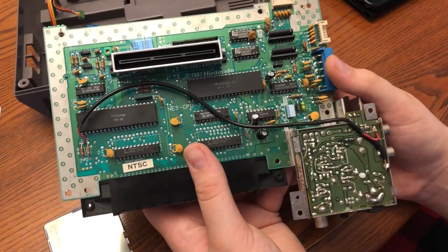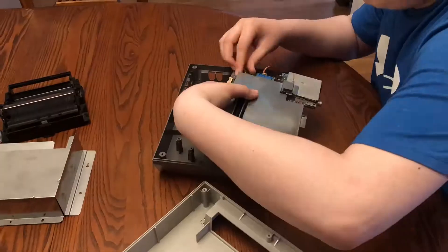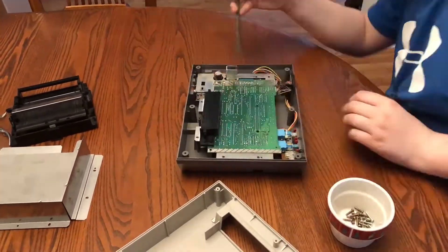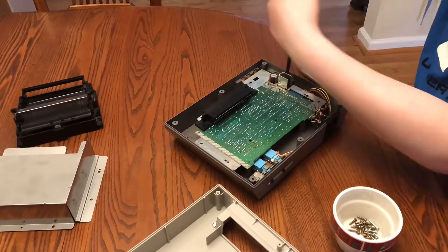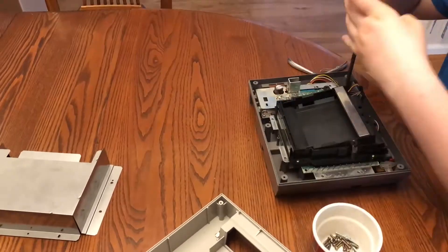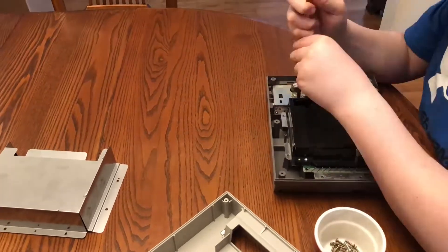This is me putting the board back into the bottom portion of the console, screwing all the screws back in and making sure it's nice and tight.